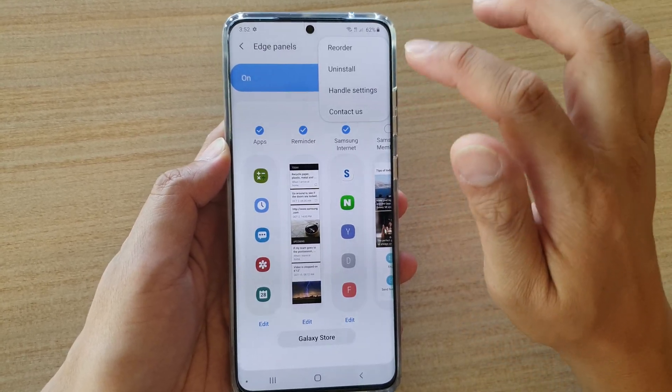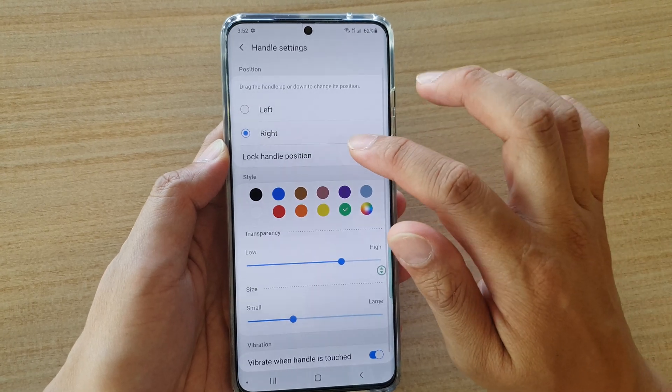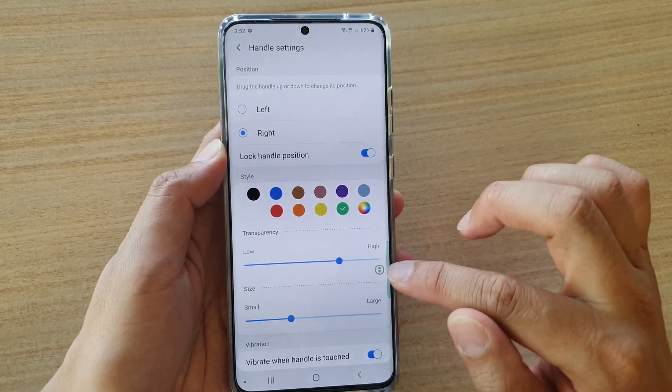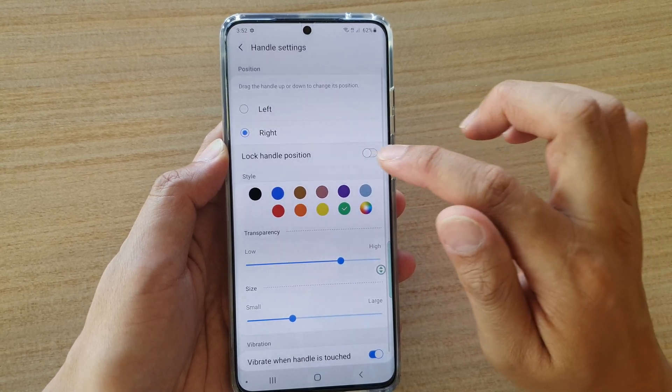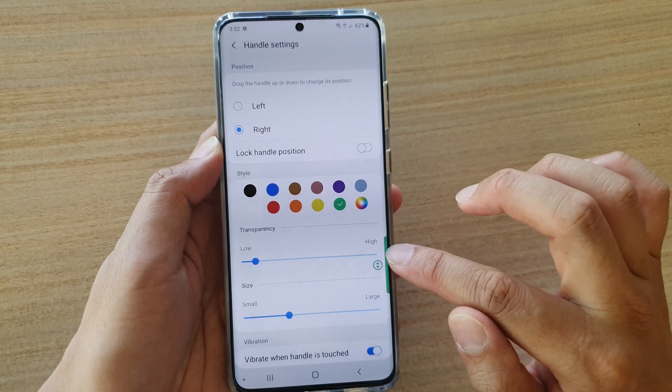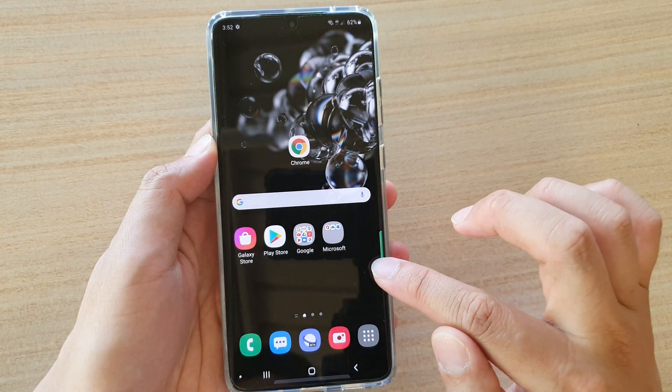Next tap on Handle Settings and make sure that the lock handle position is not locked. If it is locked, you will not be able to move the edge panel. So make sure you turn off the lock button and from there you can move the edge panel button around the screen.